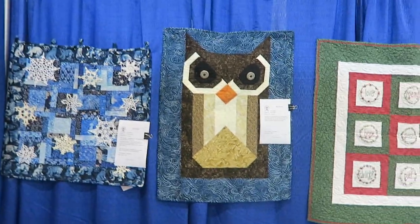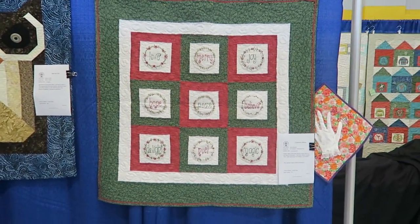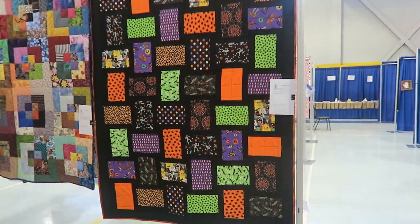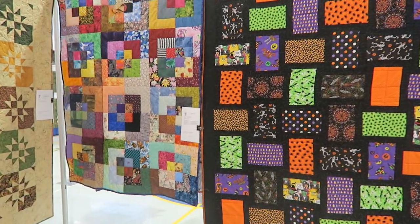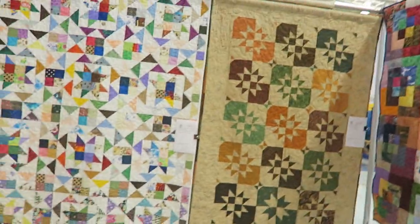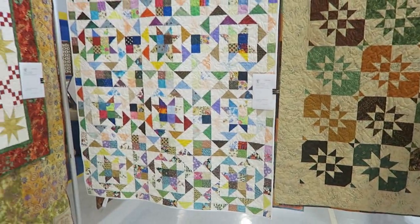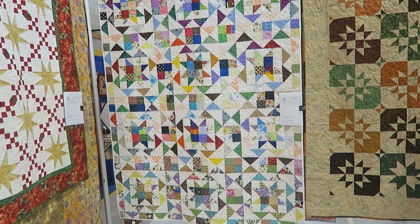Oh look at this beautiful owl. And then we did this as a guild project as well - Halloween bricks. We actually did this one in the scrap quilting club. The modified bento box was a scrap club project, and the disappearing hourglass quilt was also done at scrap club. And a nice scrappy half square triangles and flying geese quilt here.